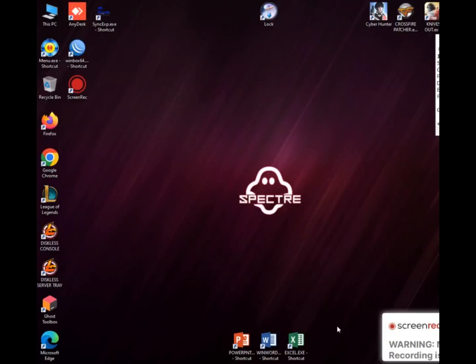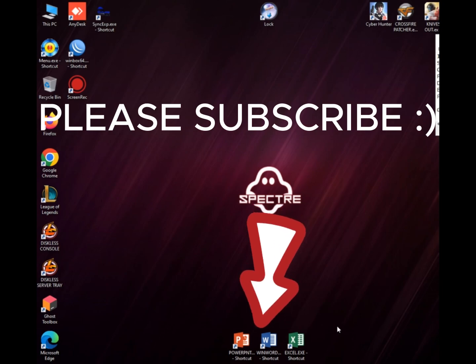Hi, good day, welcome to my YouTube channel. In today's video, I will teach you how to set up the Budget Meal Diskless Server.